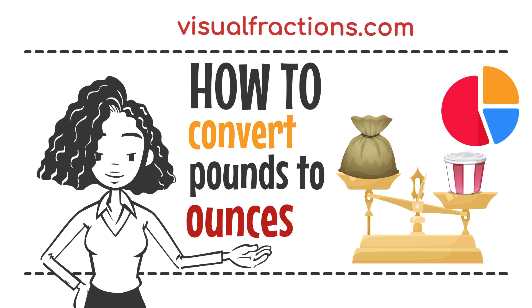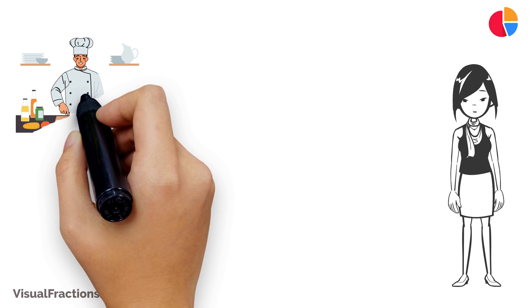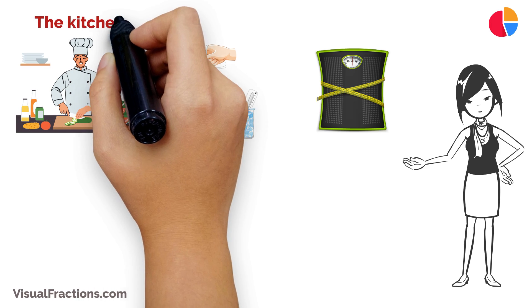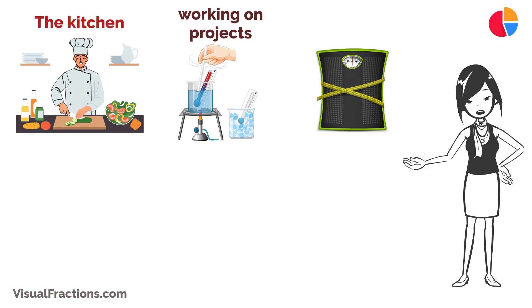Welcome to the Visual Fractions YouTube channel. Today, we're going to explain how to convert pounds to ounces. This conversion can be useful in various contexts, whether you're in the kitchen, working on projects, or dealing with weight measurements.